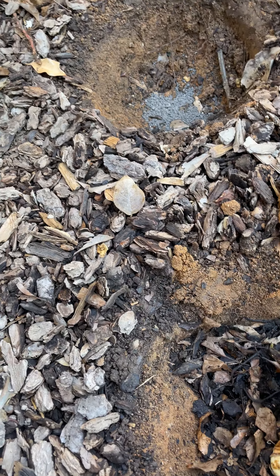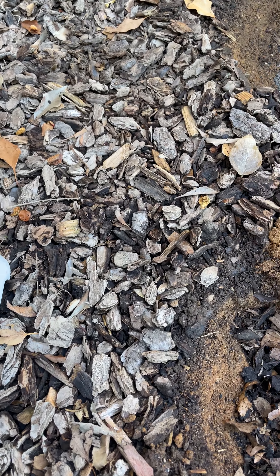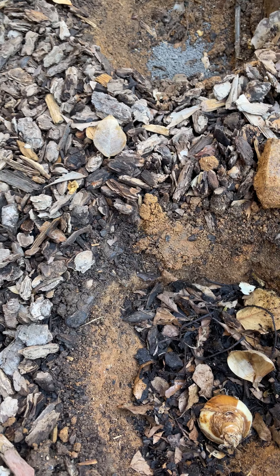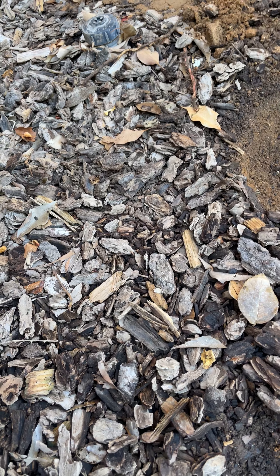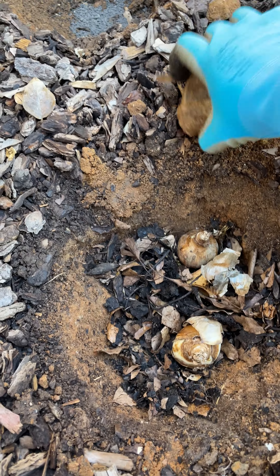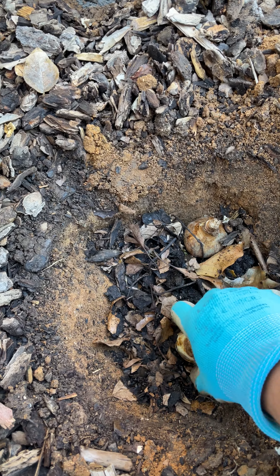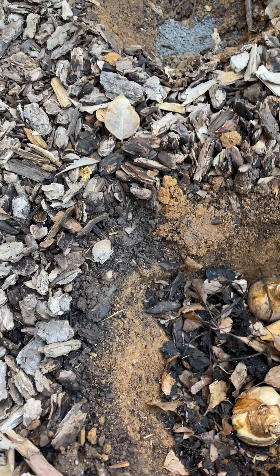So this is the bulb that I'm putting in. I know they are a little bit close, but that's the only possibility in this area. I have to put two, and I'm hoping they won't be too close.